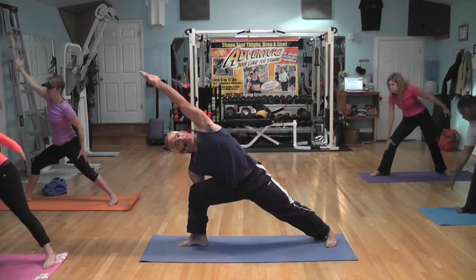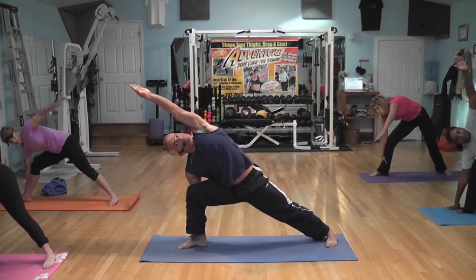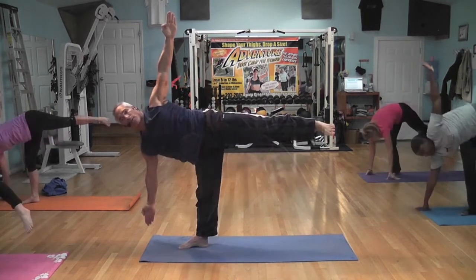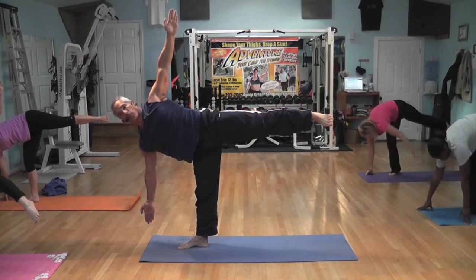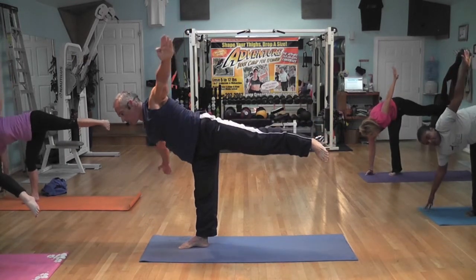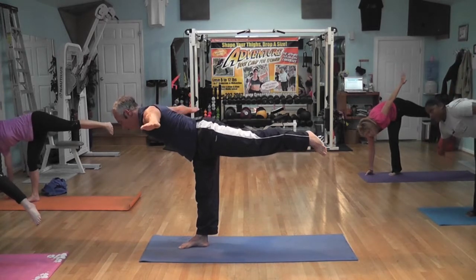Inhale. Open the chest, out of the shoulder. With the right hand out, reach all the directions. Reach with the toe, opening the half-moon now. For those of you who've got half-moon, we're going to go all the way over to full cross.